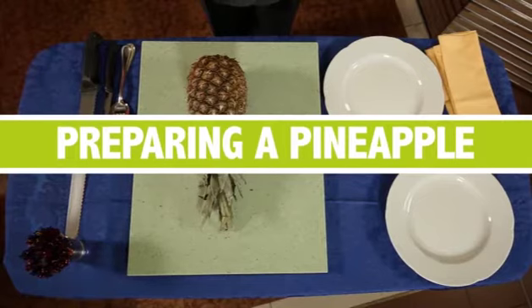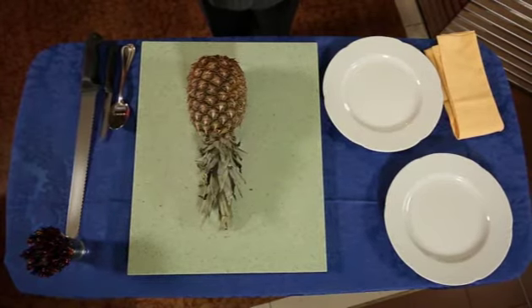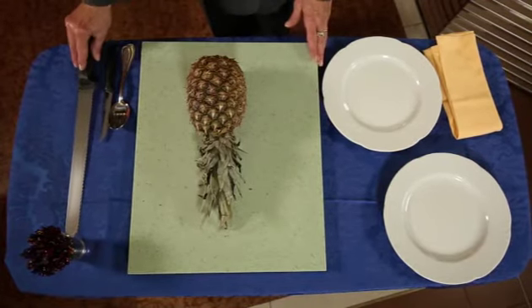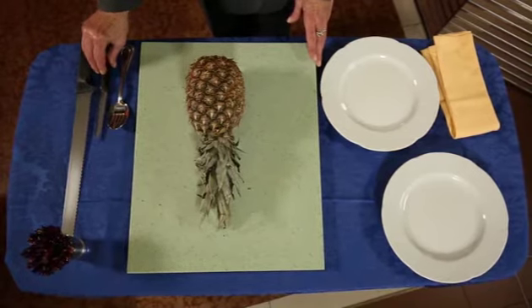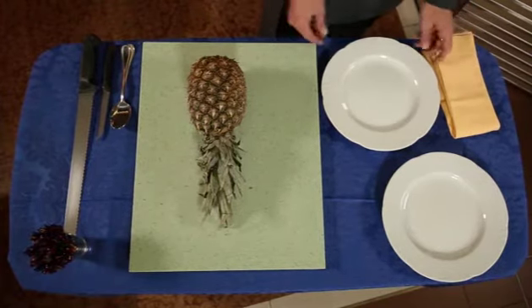To prepare a pineapple to serve clean to the customer, we need a chopping board, a large serrated knife, a small serrated knife, a spoon, a fork, a napkin, and a plate.